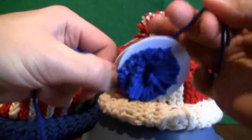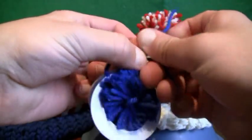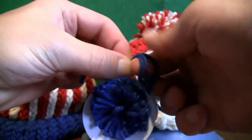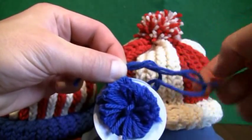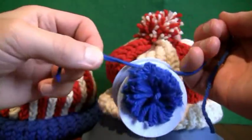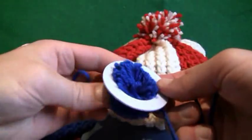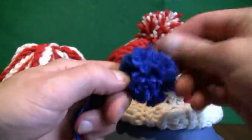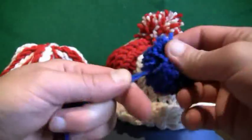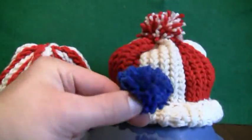Now tie the second knot before removing the rings. One ring is about to fall off in the background but I'm not too worried about that. Pull these strings through nice and tight — one's falling off, the other one's falling off, and voila! You just gotta fluff it just like so, then give it a little bit of a trim.